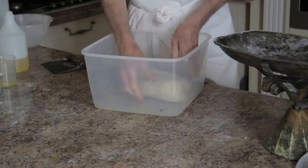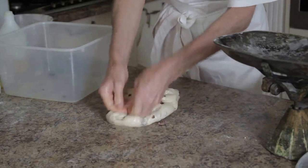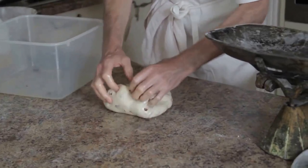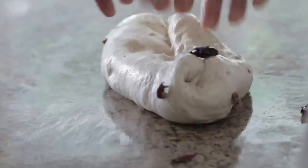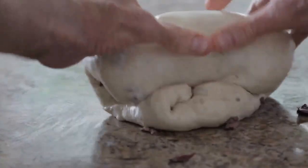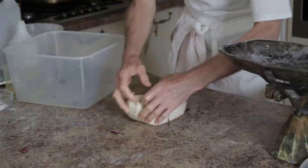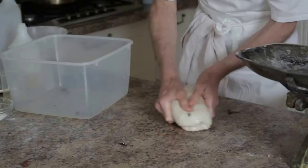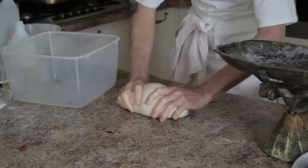Now I am going to put it on the bench and speak about the actual process of rolling up in the Swiss roll style. It is important to use the thumbs as part of the process. You don't drive hard with the thumbs because that might tear the dough, but I use the thumbs constantly. I go forward with the thumbs, relax the thumbs and then roll. So it is a jerky action where I am active with the thumbs. This is how you do these roll ups.